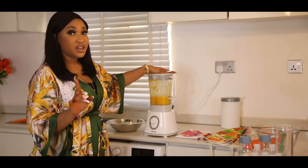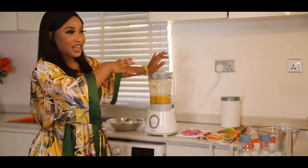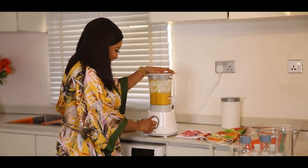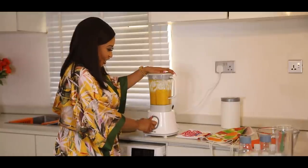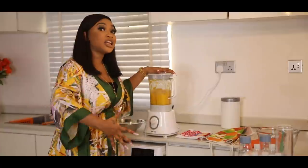While blending this you really want to achieve one thing — you want to grind this really well so all the flavors and everything can actually come out.